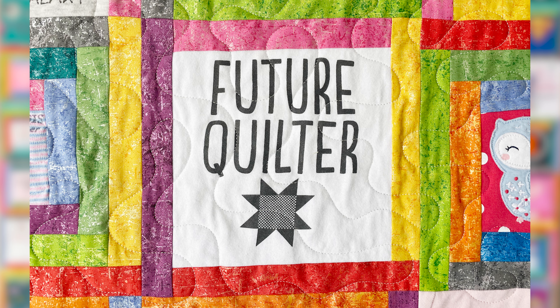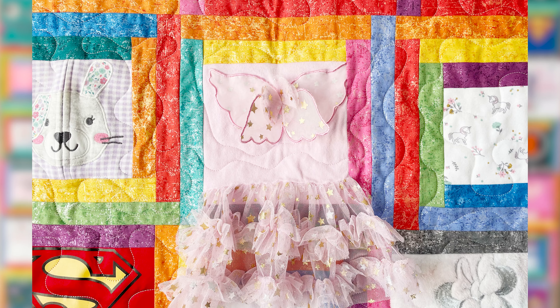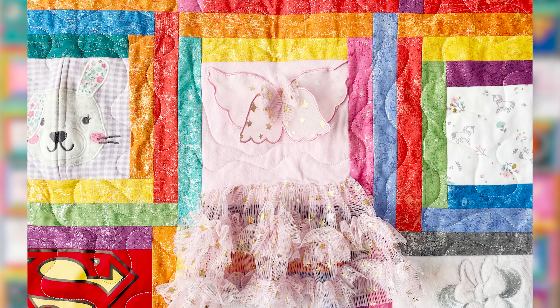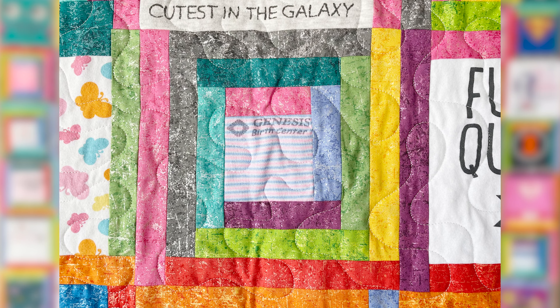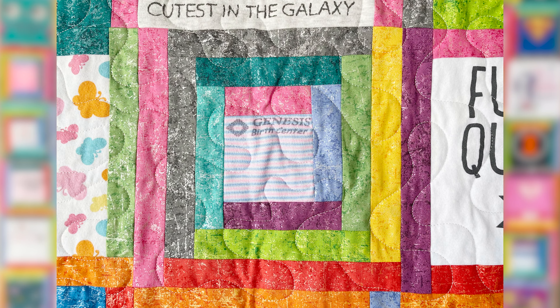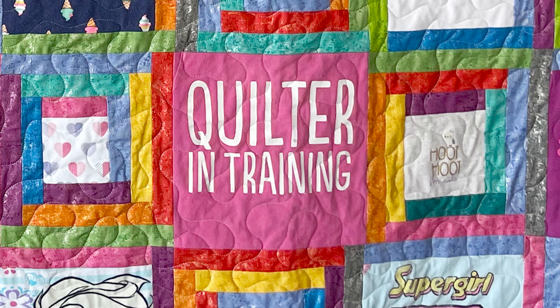We're making log cabin blocks where the block center is determined by the size of the motif on your onesie. We have everything from three-inch finished centers for when they're itty bitty and just coming home from the hospital, all the way up to nine-inch centers where there are no log cabin strips and the block is entirely t-shirt fabric — that's up to size 2T. So you can capture the first two years and the special moments in clothing in this quilt.